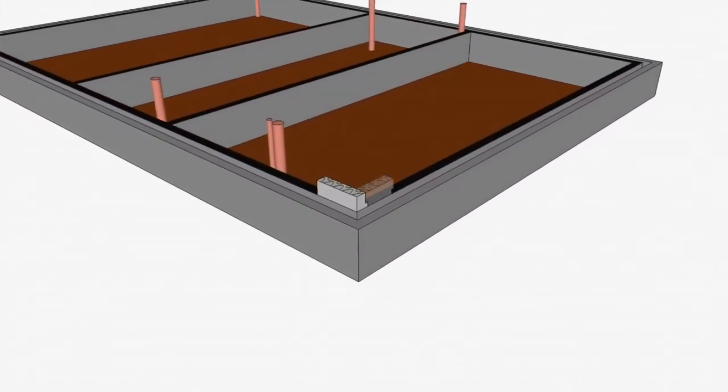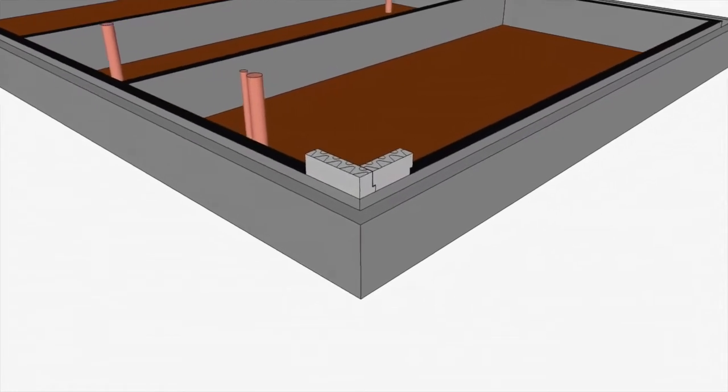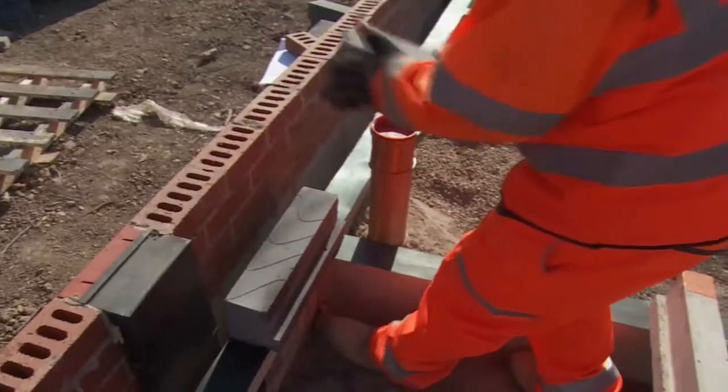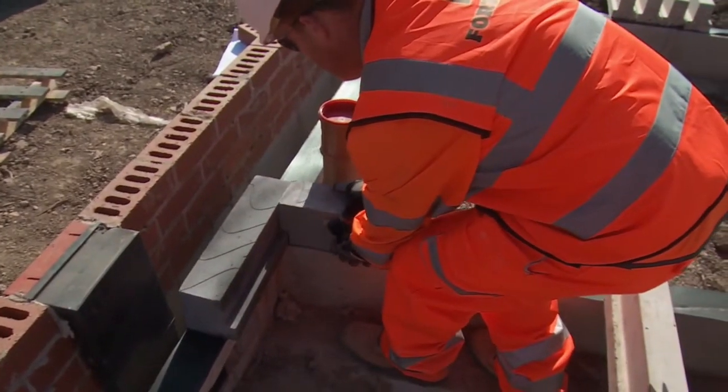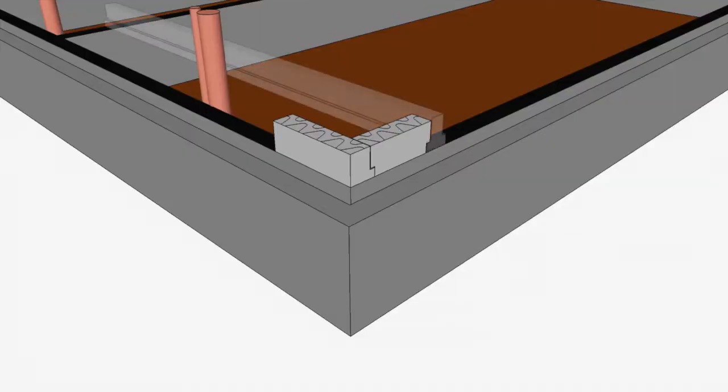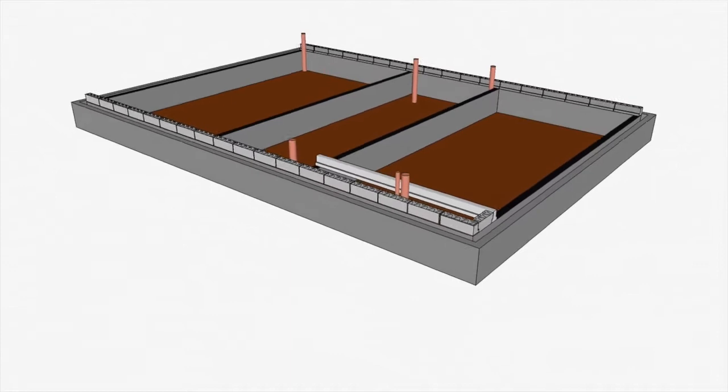Use the thermolite L-shaped JL blocks parallel to the beam to form the edge detail. These blocks run all the way up to the wall cavity. At corners, this ensures that the corner is formed correctly and the beam spacing is correct from the edge.